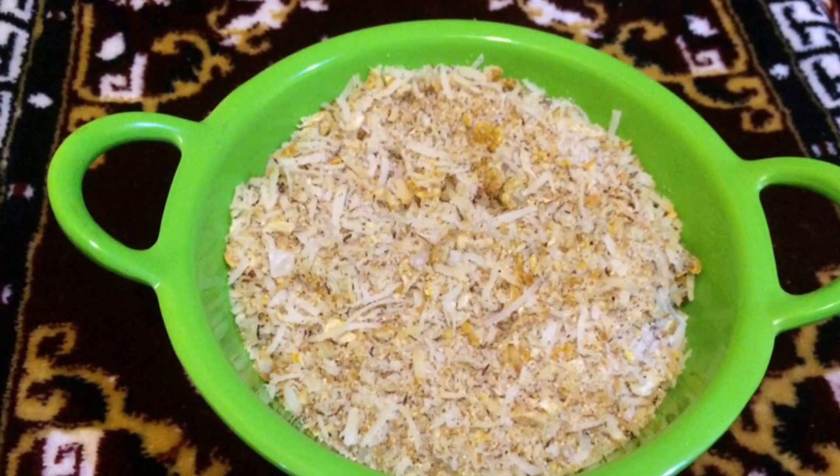This Ganesh Chaturthi, I hope you would try this lovely simple naivedya. Share it with friends and family, and don't forget to hit the like button. Enjoy the festive season of Ganesh Utsav. Subscribe to my channel if you haven't, and till we meet again, happy cooking and stay fit. On behalf of the entire team of Taste Bites, I wish all viewers a very happy Ganesh Utsav. Welcome Bappa in an eco-friendly way — do not destroy the environment. Thank you.